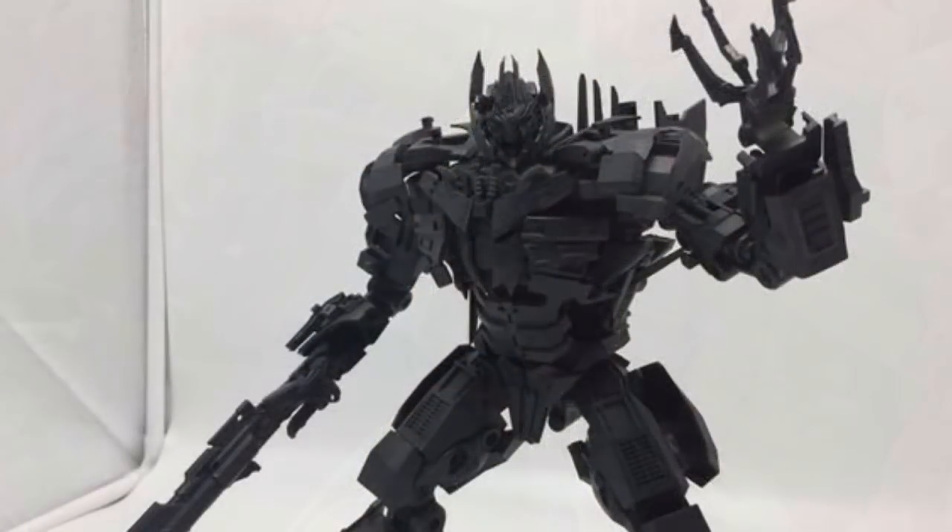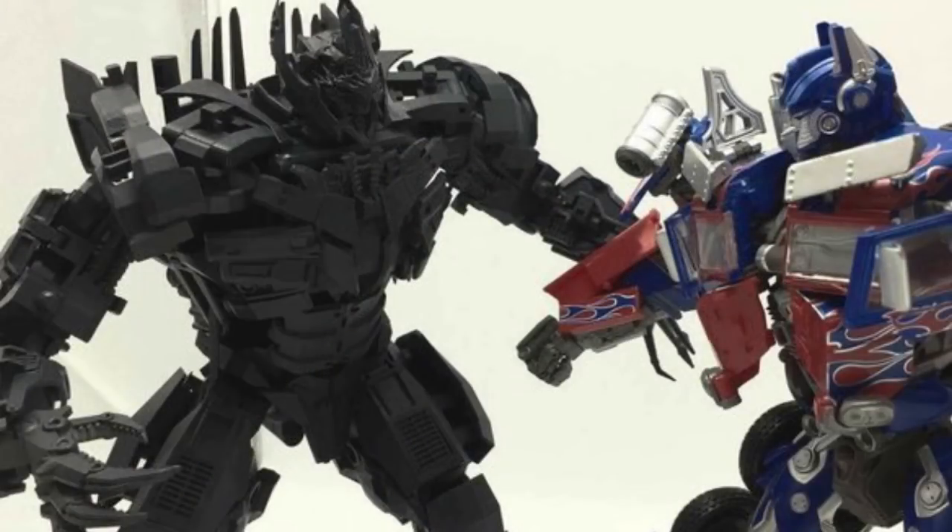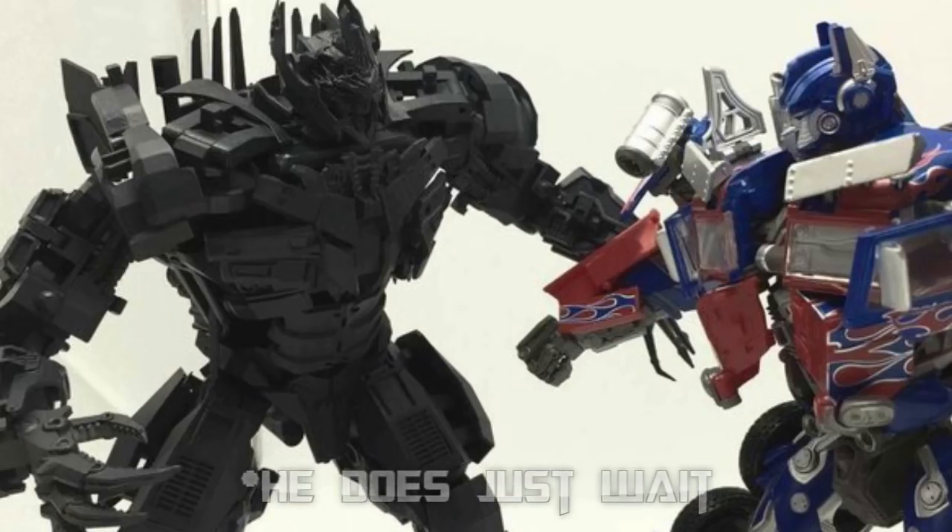Let's look at the next one, which is the other prototype. Starting at robot mode, this looks 10 times better, and I believe this is also by Dream Factory because of the similarities. We can see that the chest is 10 times better and more accurate to the movie. In this other picture, we see him versus the NPM Optimus Prime. I think the NPM Optimus Prime is a bit smaller than the Leader Class Optimus Prime, so I'm not 100% sure if this Megatron is actually going to scale with the Leader Class Optimus Prime from Dark of the Moon and Revenge of the Fallen, but we have to see.